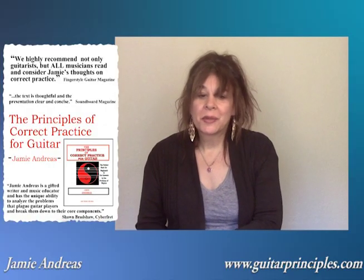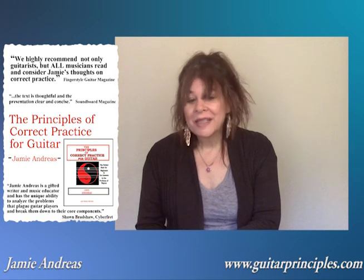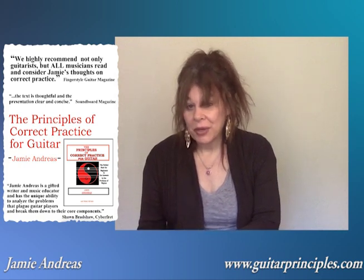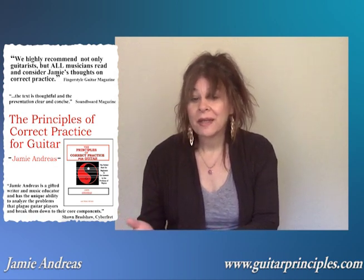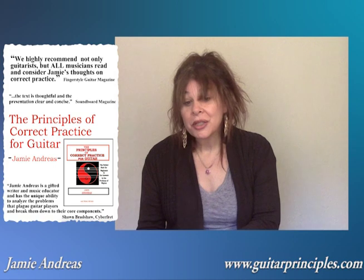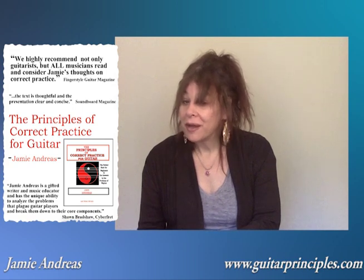Thank you for watching this Guitar Principles guitar lesson. If you'd like to find out how good you could really be on guitar, learn more about the principles. It's the only guitar method in existence that teaches you how to teach your fingers to play like a pro, instead of struggling with every song you try to learn. If you're tired of guitar lessons that just show you what it looks like if you can already do it, and would like to know the real secrets of making your fingers play like a pro, learn more about the principles and all the other teaching resources at guitarprinciples.com. And be sure to subscribe to my YouTube channel for more one-of-a-kind guitar lessons.